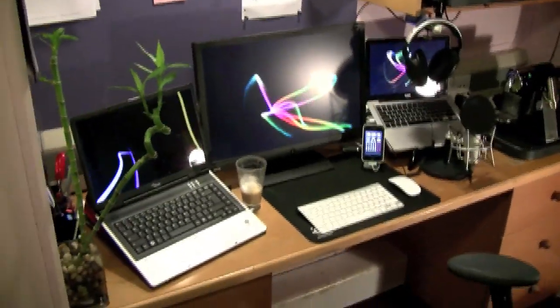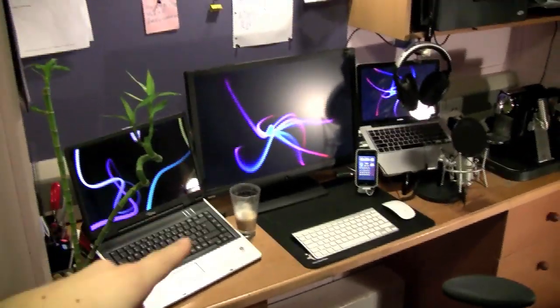Some of the walls are pink. So this is my setup — two computers. That's a Windows machine and that's a MacBook. I'll start here.